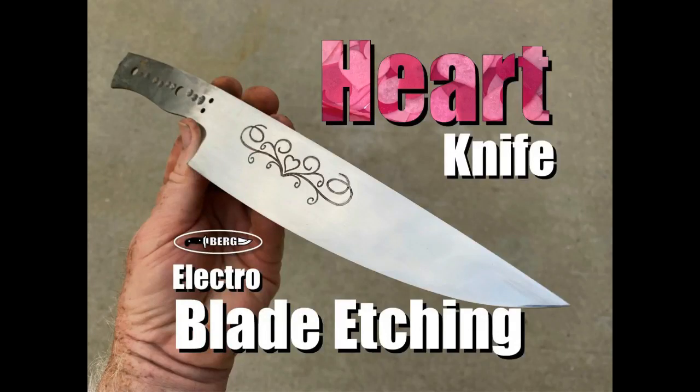Welcome to DIY EasyCrafts and BergKnifeMaking.com. Today we're going to take a look at this heart-themed knife blade etching.